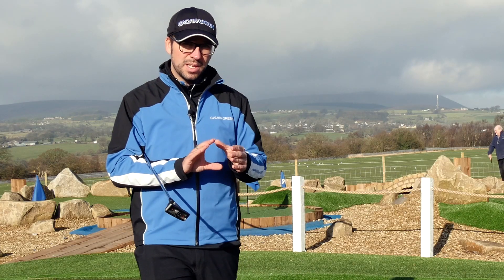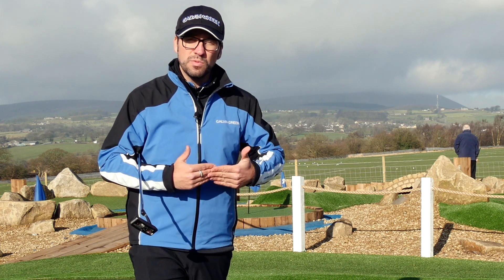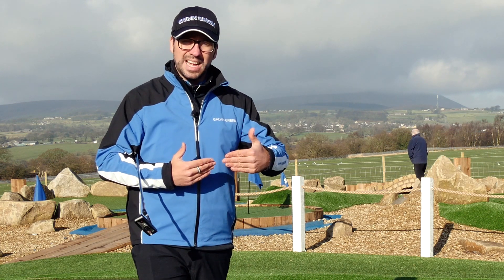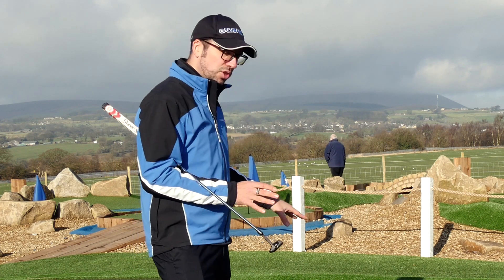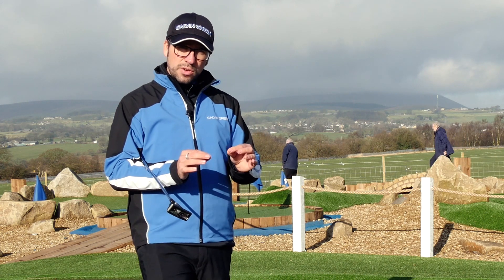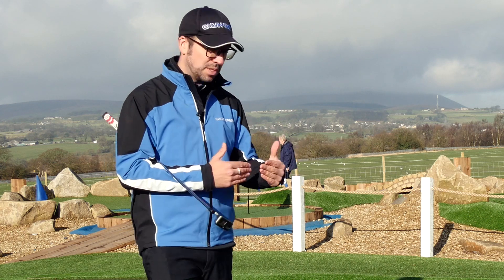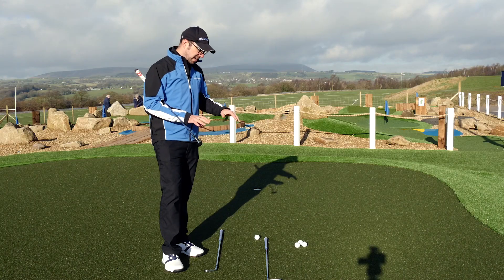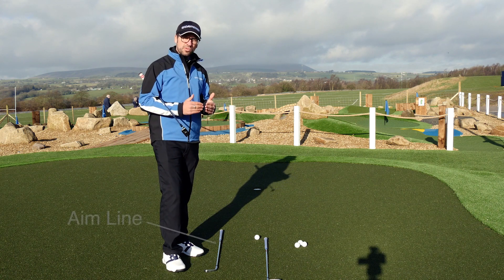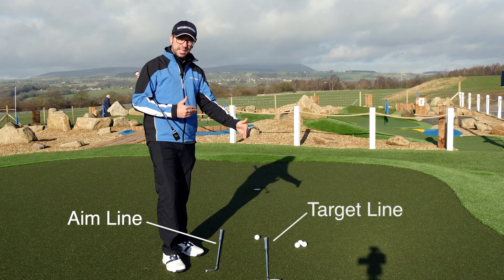When we talk about alignment, we talk about feet alignment, club alignment, but we also mean body alignment and how that will affect the overall stroke. What I've got here is a relatively straight putt only over 12 feet or so, but even over this distance alignment issues can cause massive problems and massive amounts of dispersion. I've set two clubs up here representing the aim line — what my body is doing — and also the target line.